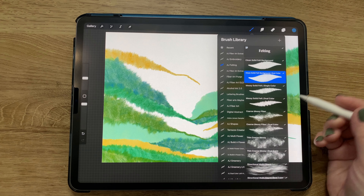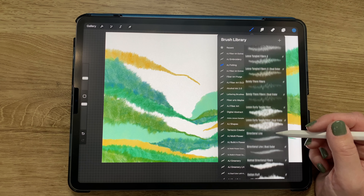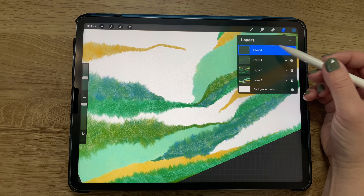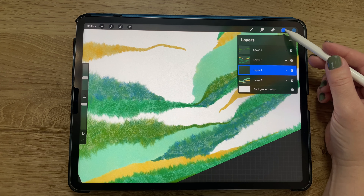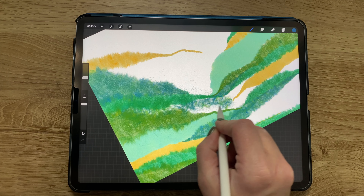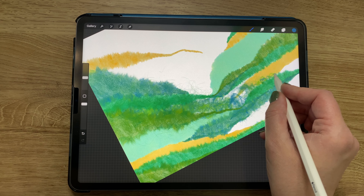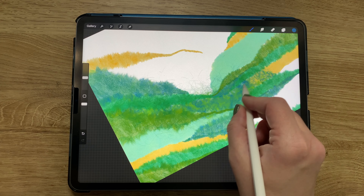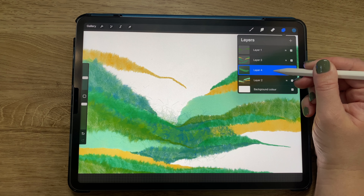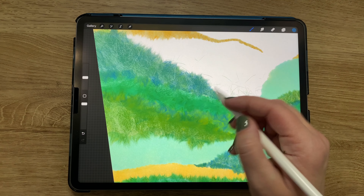Now I'm switching to one of my favorite brushes in the felting brush set: the loose curly fibers, dual color version. I'm adding a new layer and moving it down to second-to-last. This is all guesswork — I move layers around a lot. I still have light green and medium blue selected, using that brush to fill in one of the gaps. I decided I liked it better underneath all the other layers.